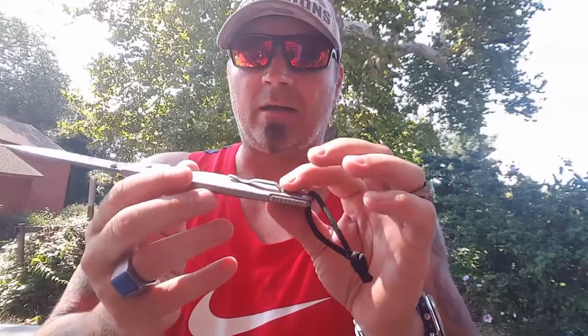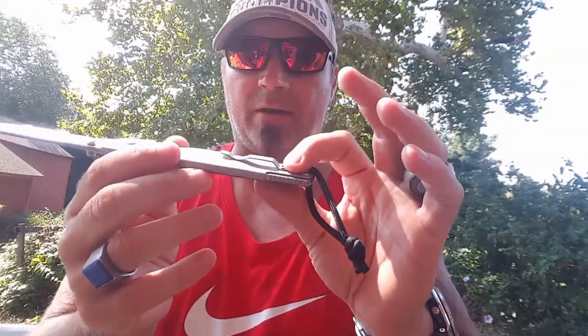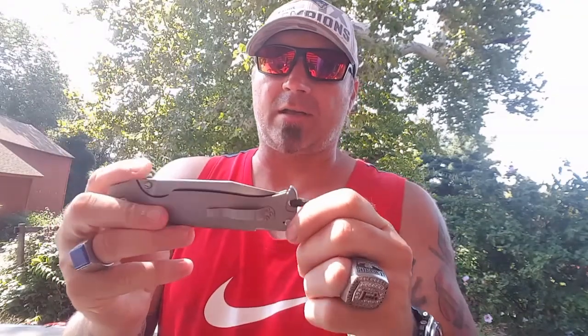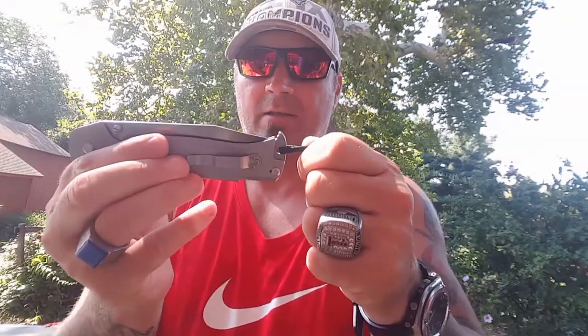Cold Steel did a great job making this thing. It has a shallow clip right here — not a deep pocket clip — but it is ambidextrous. I just love playing with this lock. There aren't too many knives that have this. I just like it — it's really cool.